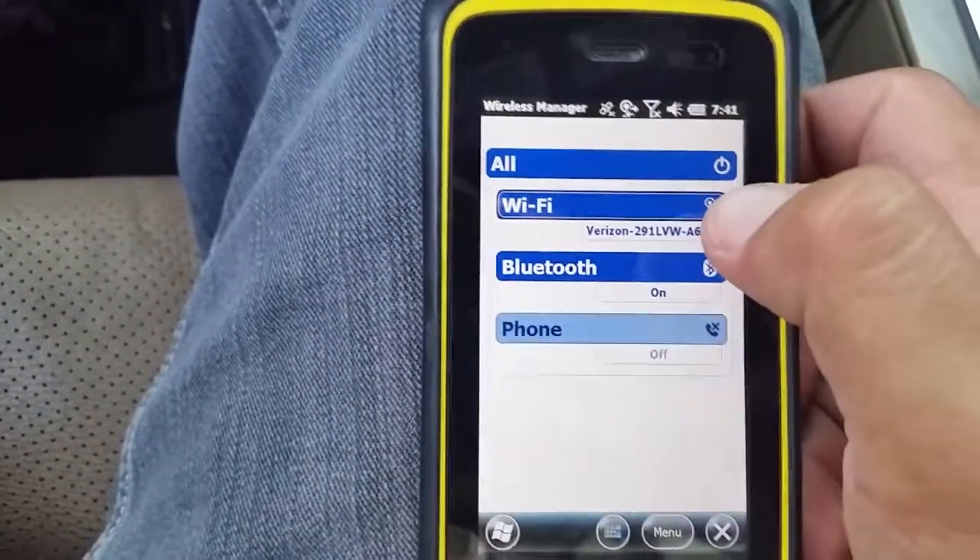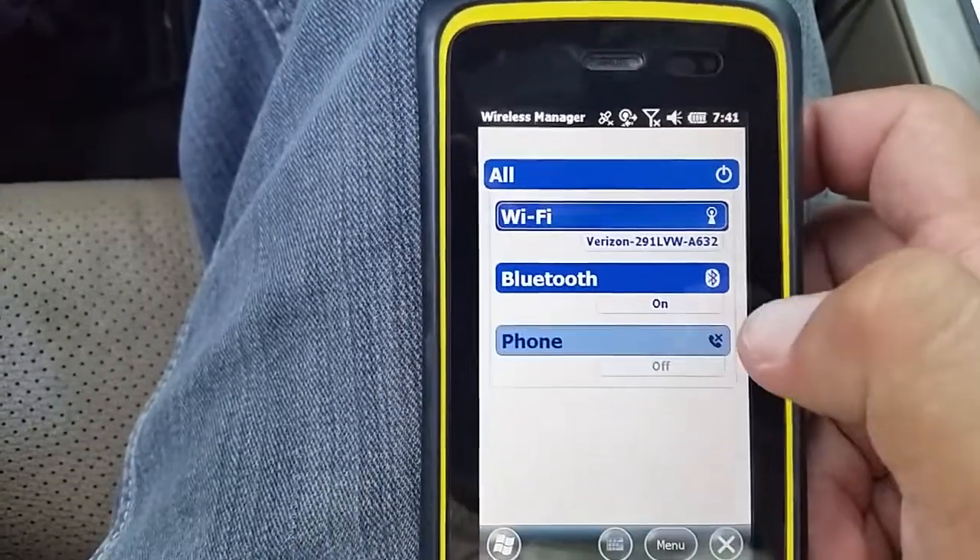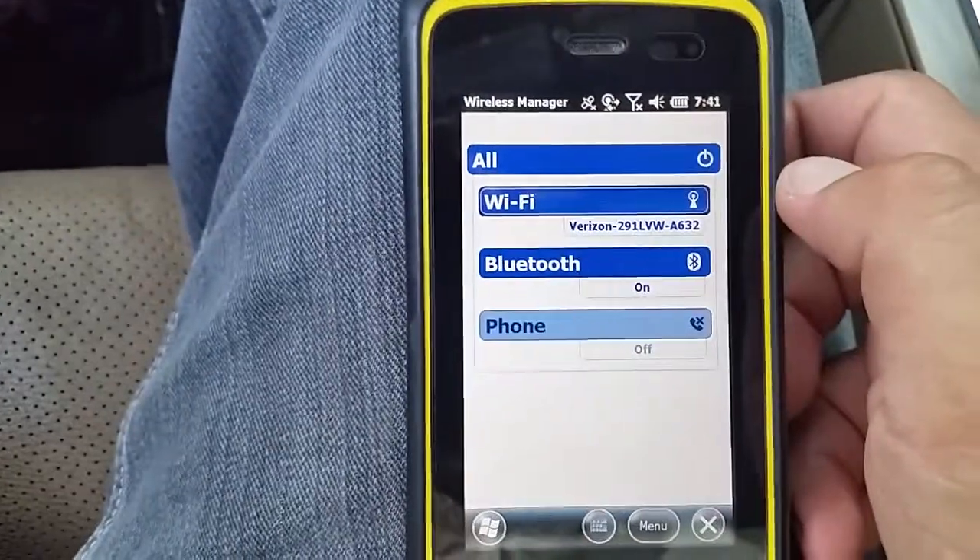You're going to want to make sure that your Wi-Fi is turned on, your Bluetooth is turned on, and make sure that your phone is turned off to conserve on battery.